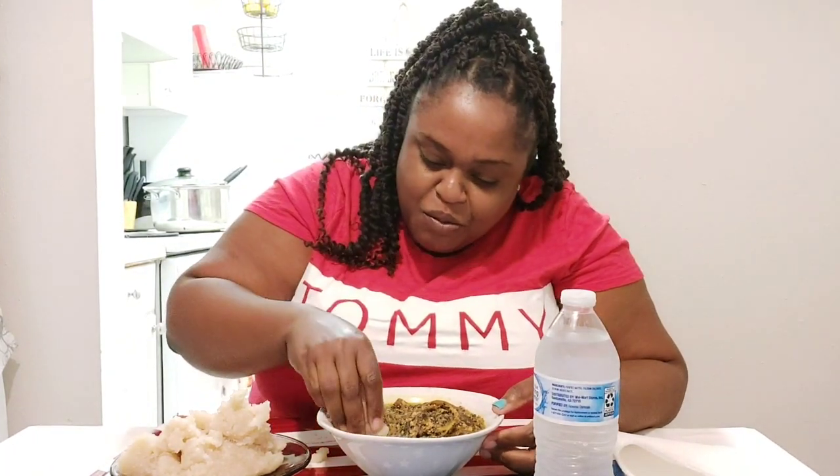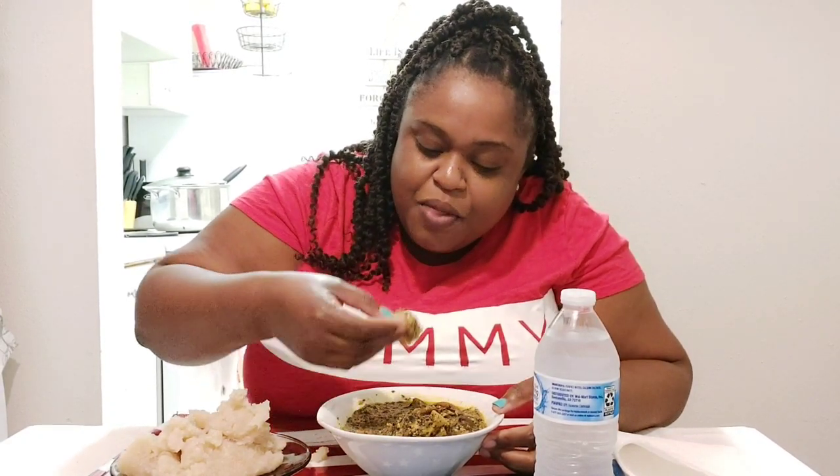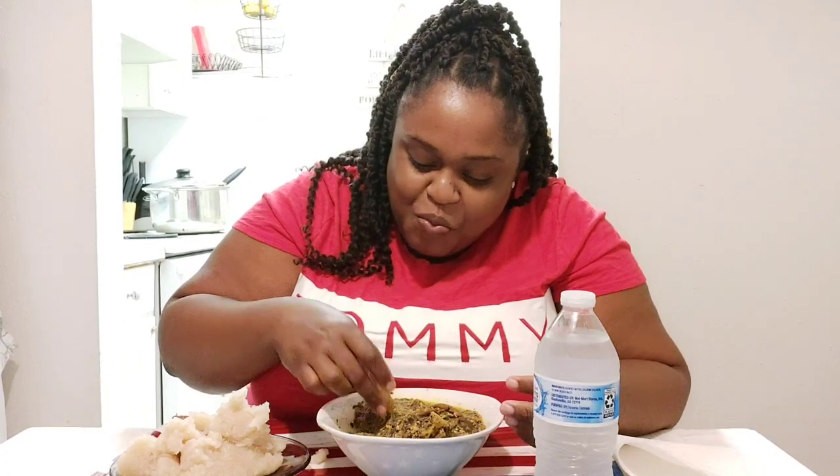Let me try it again to get the full taste... This is so good! Guys, why haven't I tried African food before? Why didn't y'all put me on to this a long time ago? I can't do much talking right now — let me enjoy my fufu and my soup.